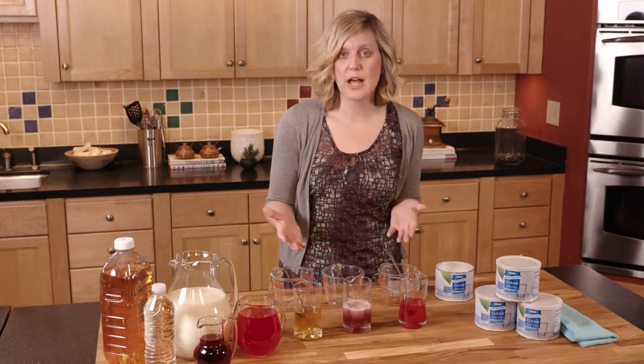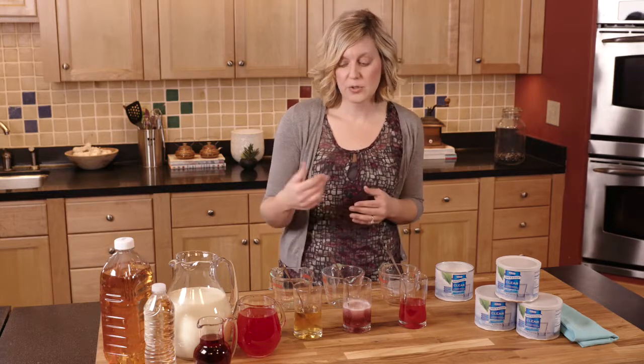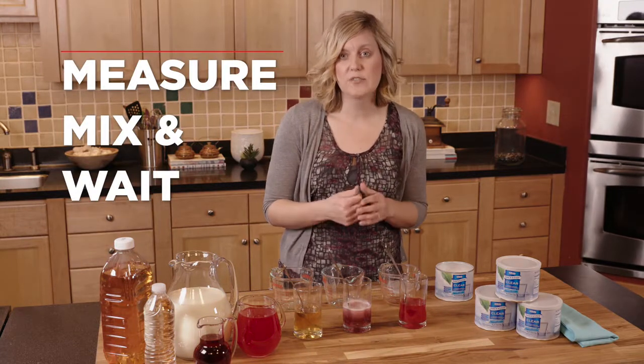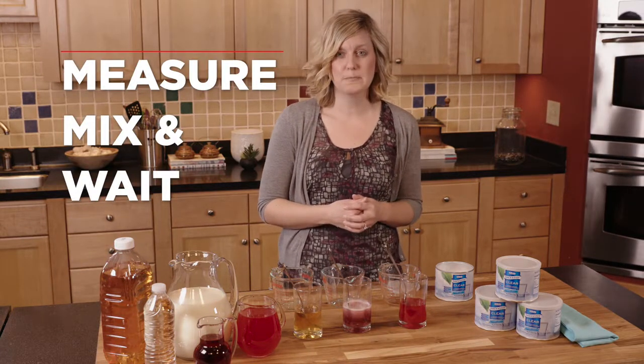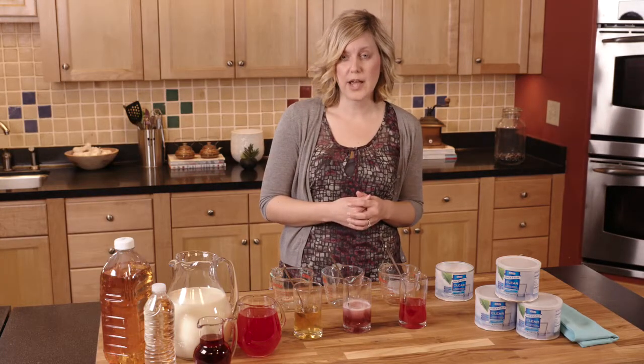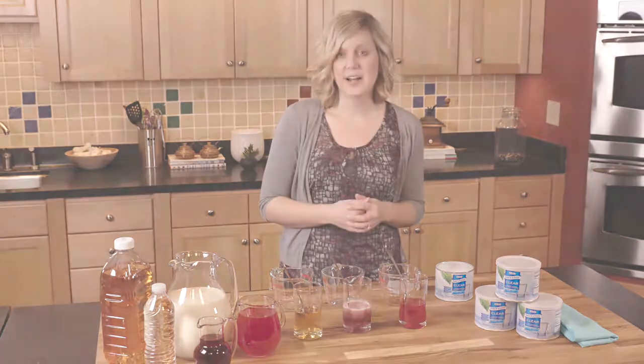So you can see how versatile Thick and Easy Clear is — you can use it in all sorts of beverages. As long as you use the measure, mix, and wait technique, you'll achieve the right consistency every single time. If you'd like to know more about this product or other products from Hormel Health Labs, go to their website at HormelHealthLabs.com.